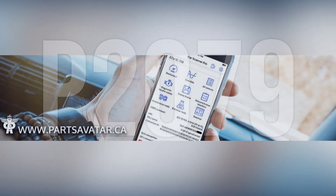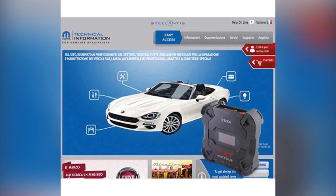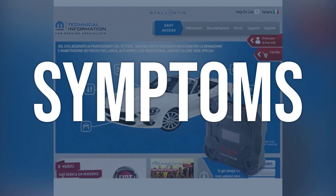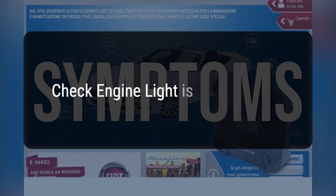If an implausible signal is detected, the code P2079 will be triggered. When you encounter this OBD error, the vehicle typically exhibits the following symptoms. 1. Check engine light is on.